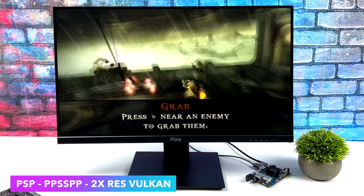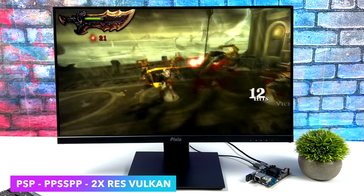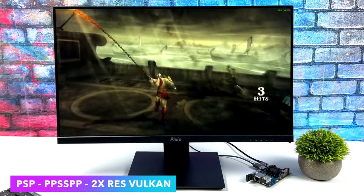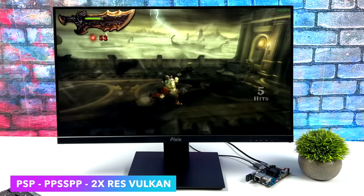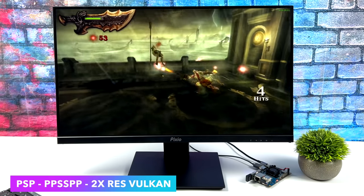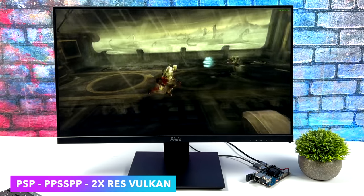I think where this little board shines is emulation. Here's PSP — Ghost of Sparta — using the standalone version of PPSSPP at 2X resolution. On some boards I've been able to take this game up to 3X, but on this one we're at 2X right now. Still looks great. We've got full-speed PSP emulation here, even with the harder to emulate stuff.